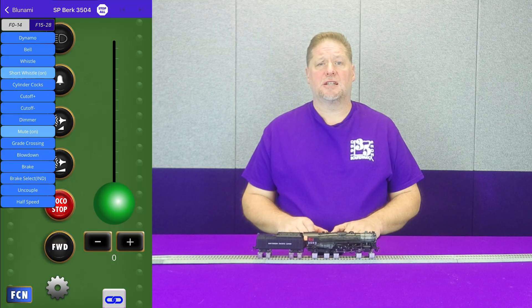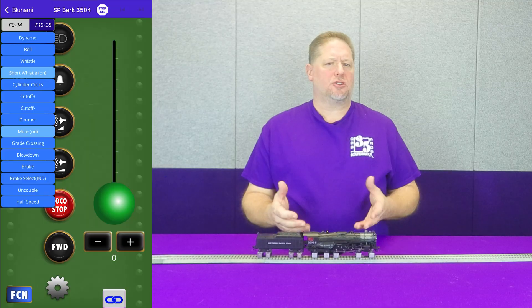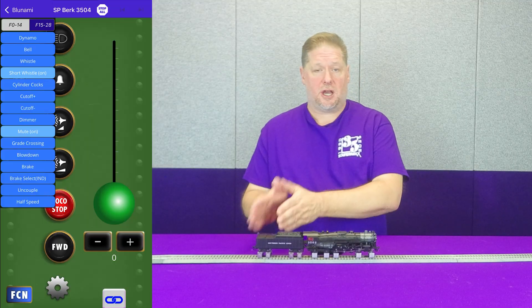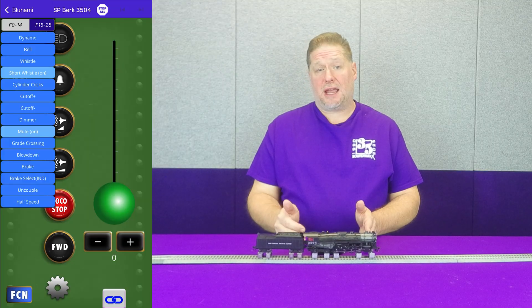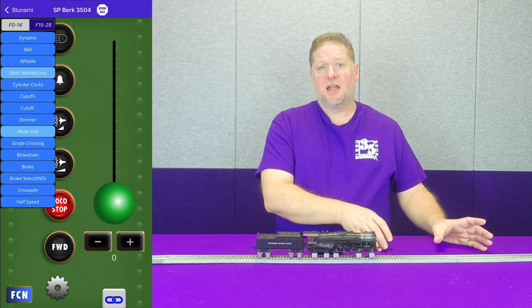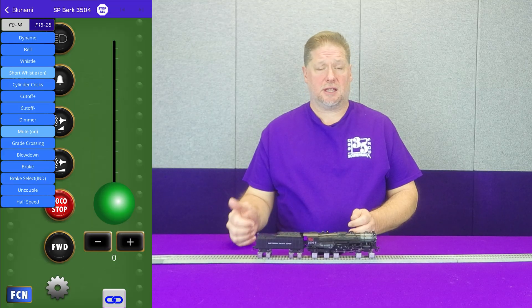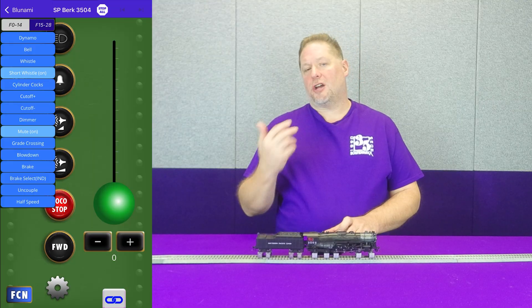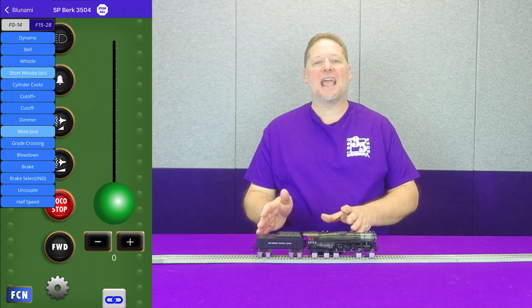The last thing I'll say on articulated exhaust: when setting up the chuff rate in CV114 or through the app, start your locomotive at about speed step five or six and look at one or the other set of drivers and match it up. Once you set the chuff rate to match the set of drivers you're trying to match, then you can go in and turn on the articulated exhaust so your chuff timing will be in tune. You're not trying to count eight chuffs per revolution — you're only counting four, and you can add the eight later.